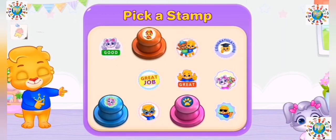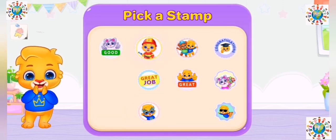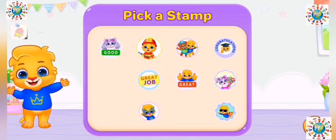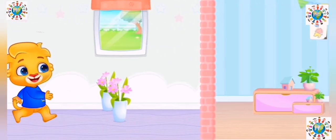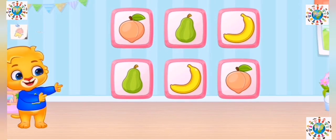Weeeeeee! Pick a stamp! Tap the same cards.